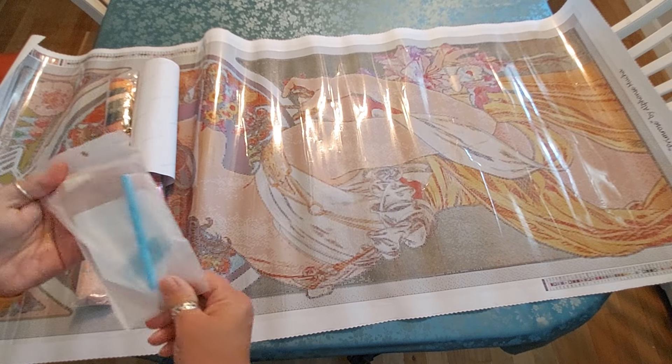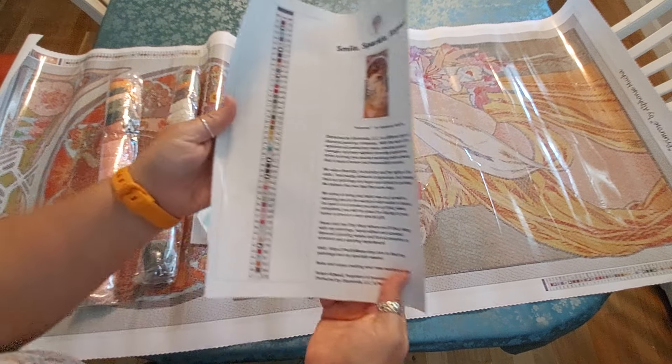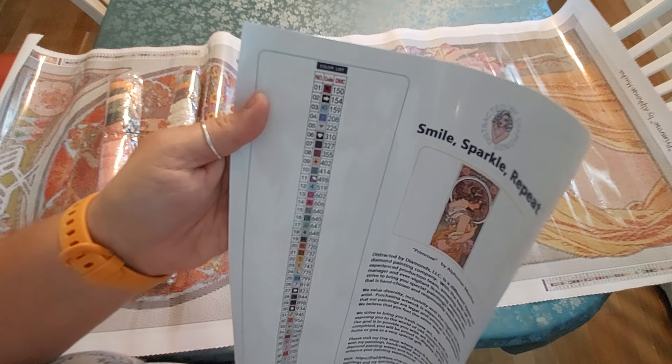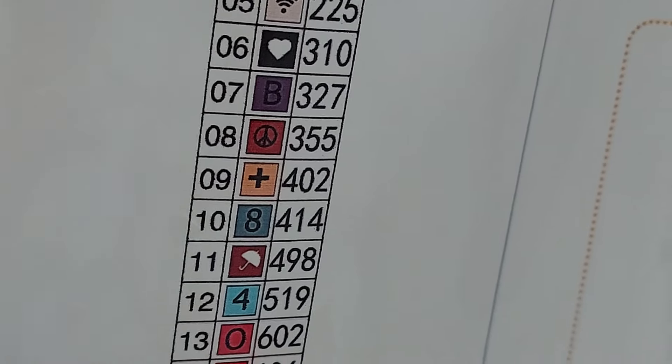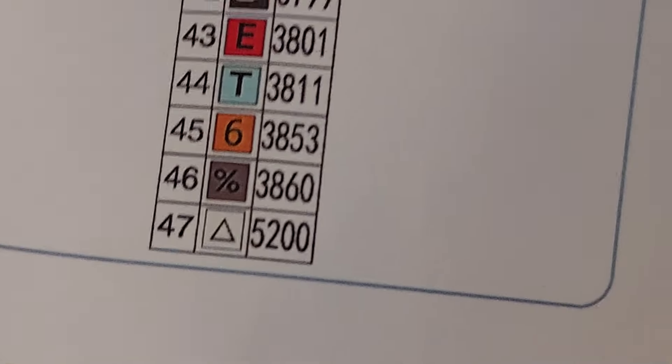This is a different kit from the last one, so I don't know if they changed things up. The sticker sheets have 47 colors. The numbers are all over the place — the last one had fine numbers, but this one has numbers, symbols, and letters all mixed together. I think this one might have eight B's, but I could be wrong.